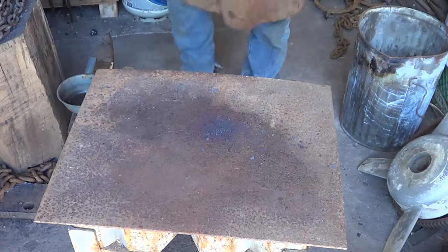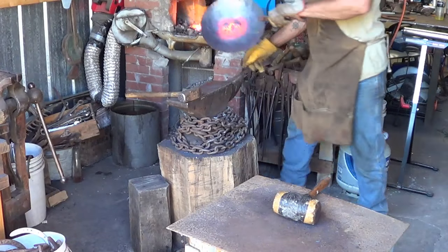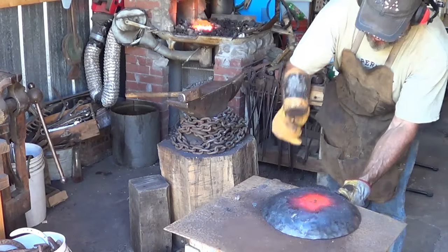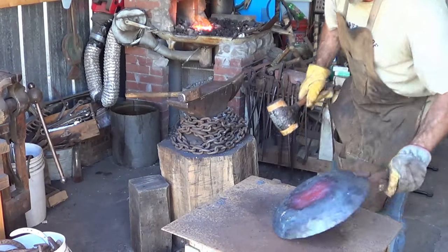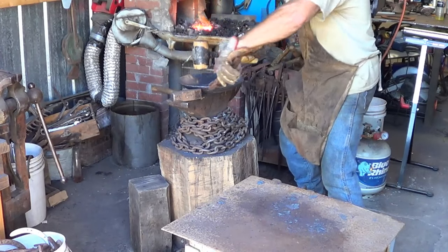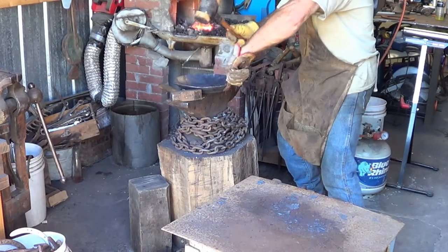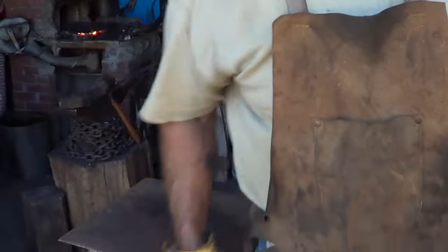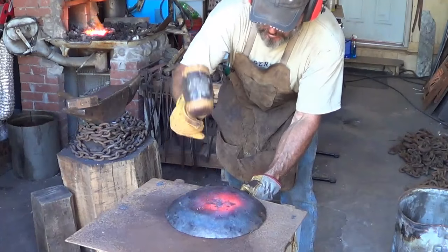I'm going to do this in a couple of steps — a little bit of heat on there. Setting that center. The landlord is out tooling around on his mini bike so I apologize for the noise — can't do much about it.